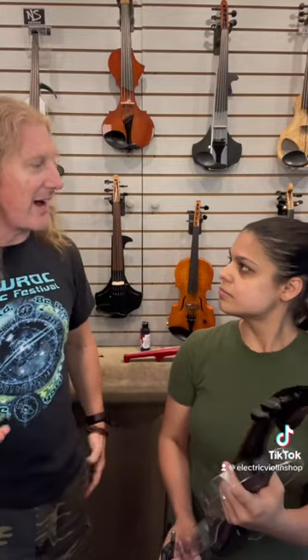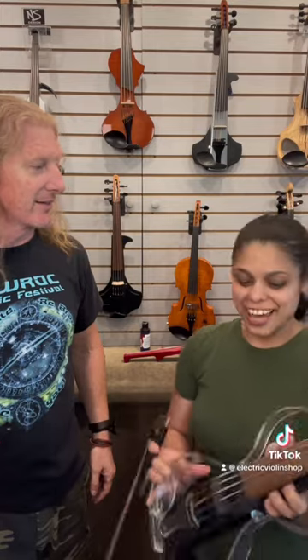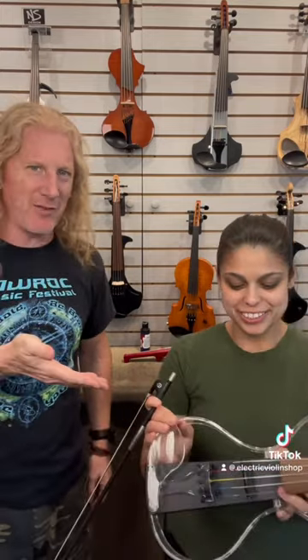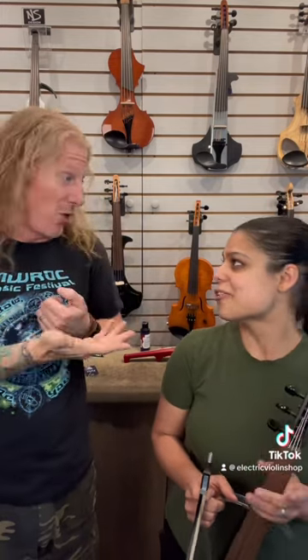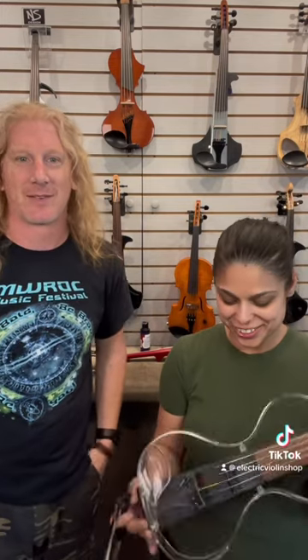The best one is la alma. This violin doesn't have one, but acoustic violins have a sound post, which is what transmits the vibrations from the top of the violin to the bottom and basically gives it its soul. So el alma is the soul.